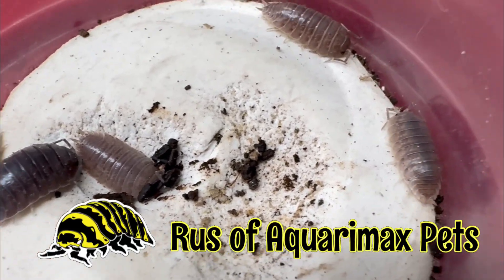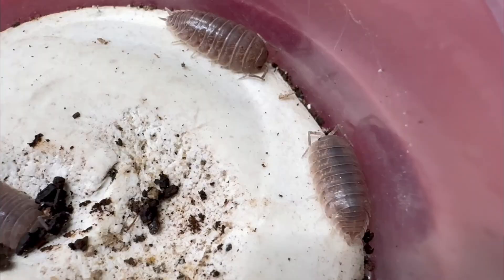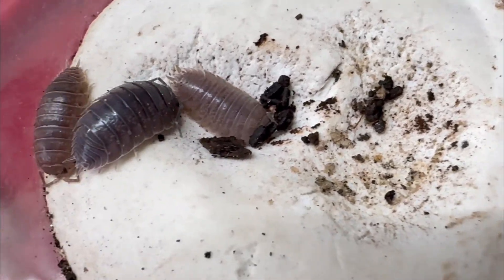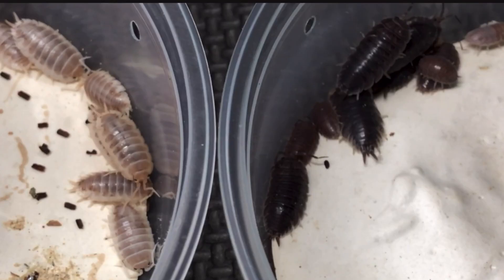Hello everyone, Ross of Aquaria Max Pets here. These unassuming little isopods may be a sign of success of one of my newer projects. You may have seen a video recently about an attempt to cross Porcelia laevis How Now with Porcelia laevis.